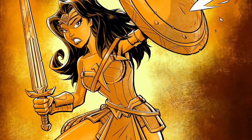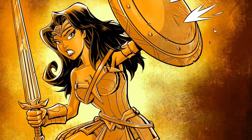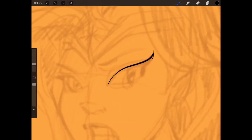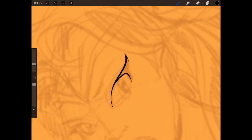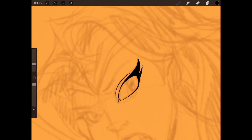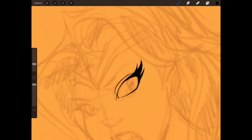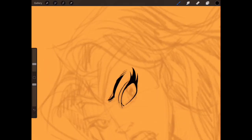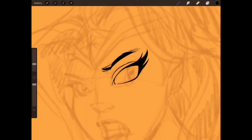Hey everybody, welcome to another video. This one will hopefully be a bit more on the instruction and technique side rather than me just aimlessly rambling. This is a Wonder Woman sketch. I did the initial under-drawing in Procreate with a pencil tool, and now I'm going in with my trusty technical pen that I love to use for inking.